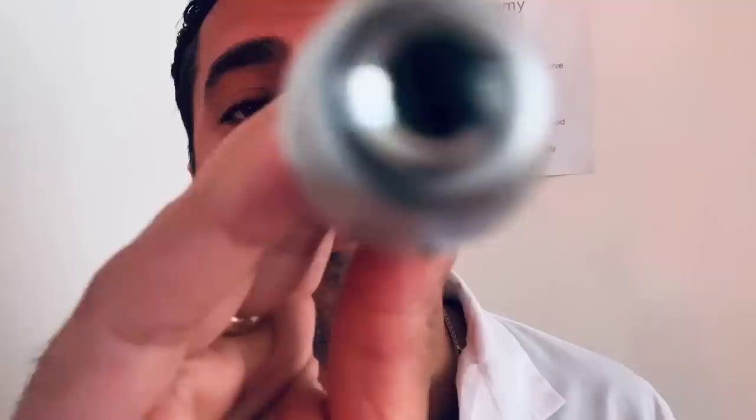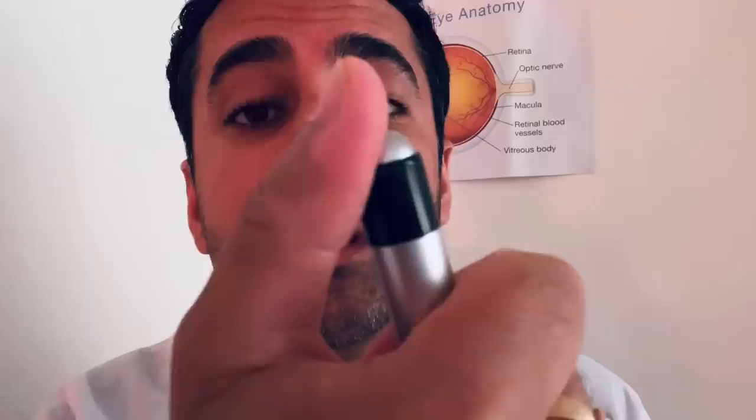Next up, to check the pupils we're going to use a softer light. We have the little extension here for nice pocket placement. There is the bulb, and we click the top. We have a nice soft yellow light for checking the pupils.